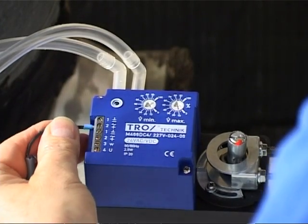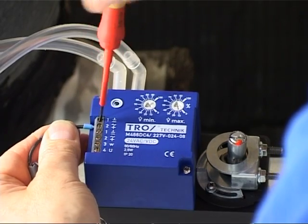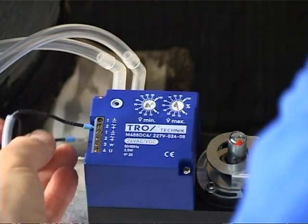The electrical connections must be reconnected. The possible switch options are represented in detail in the VAV EZ-Set leaflet.